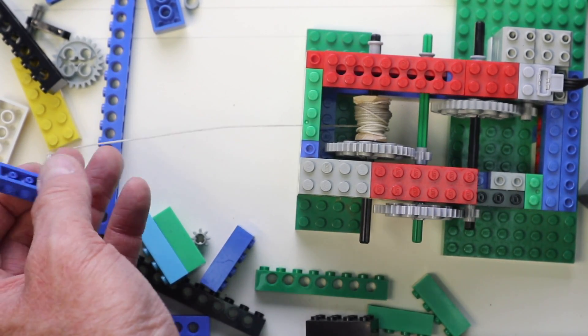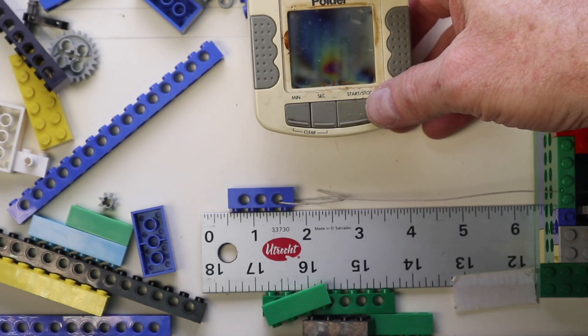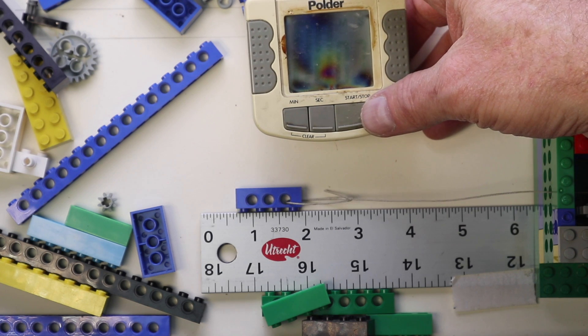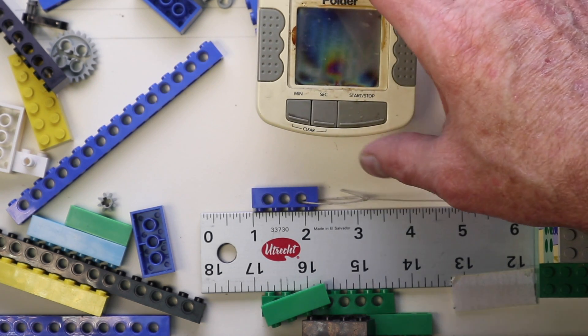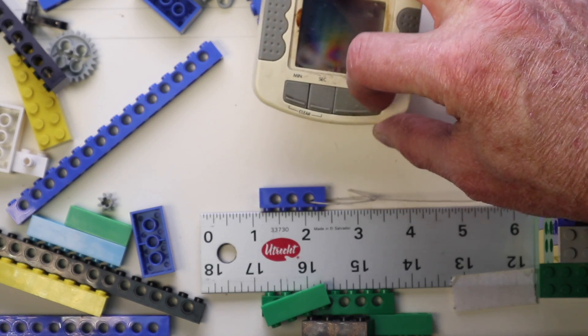You need a good strong braided cord for this. Once you attach that to the Lego controller, you can test it with a timer to see what you're getting.